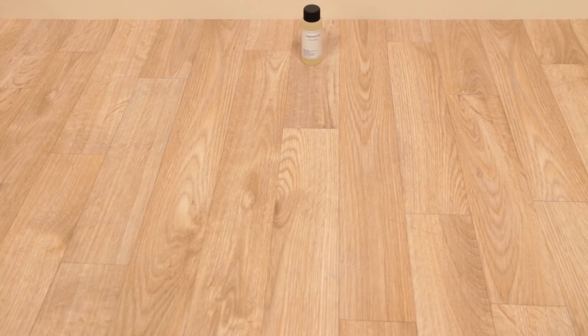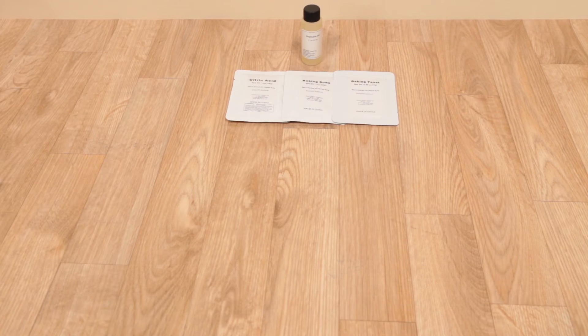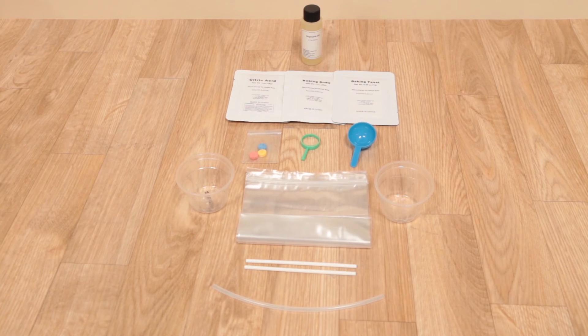The kit contains vegetable oil, citric acid, three color tablets, a magnifier, two plastic cups, and a straw.